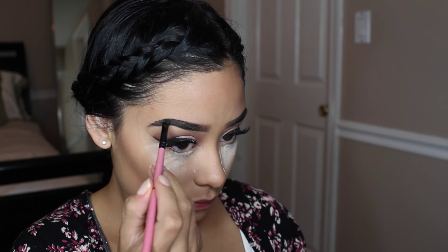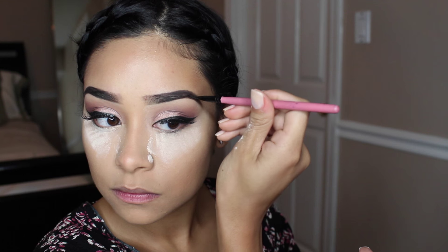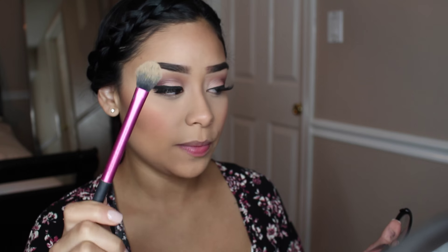So I'm taking Melba by MAC and it's just this really pretty peachy blush. And I did dust off all of the powder that I had underneath my eyes with this Real Techniques setting brush, which is an awesome brush just for underneath the eyes to set your powder. It's a really good brush.